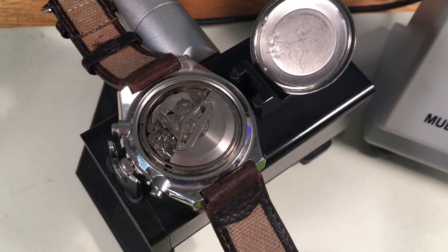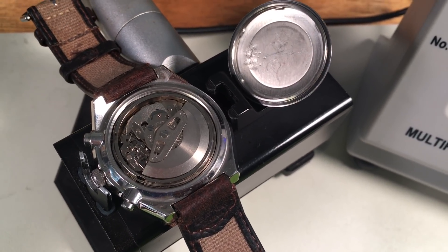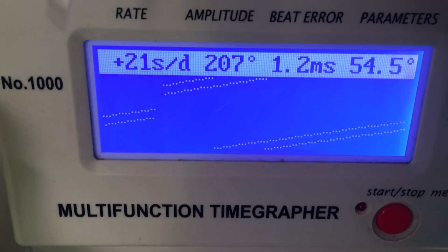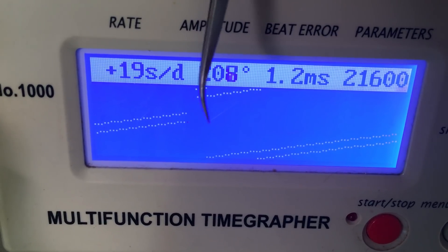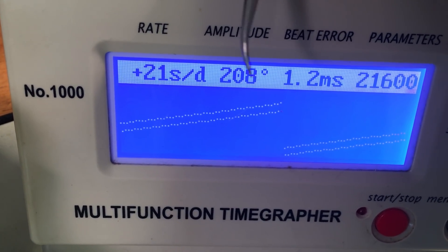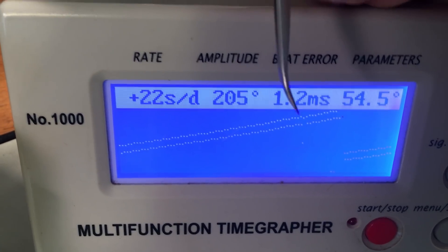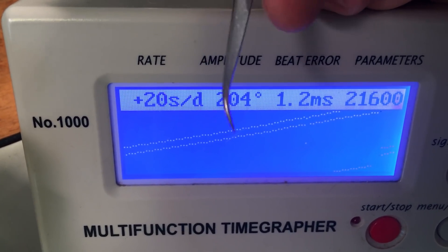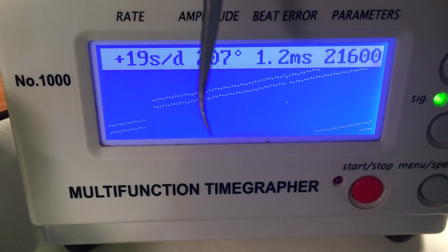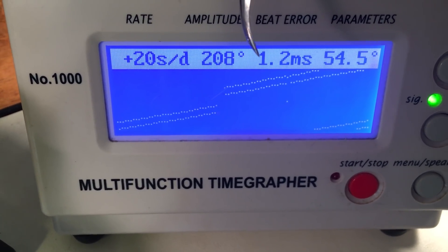Based on what you described to me in email, the good news is your chronograph wheel is good, which is nice. The basic numbers are pretty decent — we're getting a clean signal. It has a little bit of beat error, it's running a little fast, and the amplitude is low-ish, but 208 is not terrible. When it's serviced, amplitude will be about 50 points higher. Amplitude measures how far back and forth the balance is turning, which tells us how much power is making it through the gear train from the mainspring. The most important thing is that the signal is clean, very even and steady — that tells me the movement is mechanically in good condition.